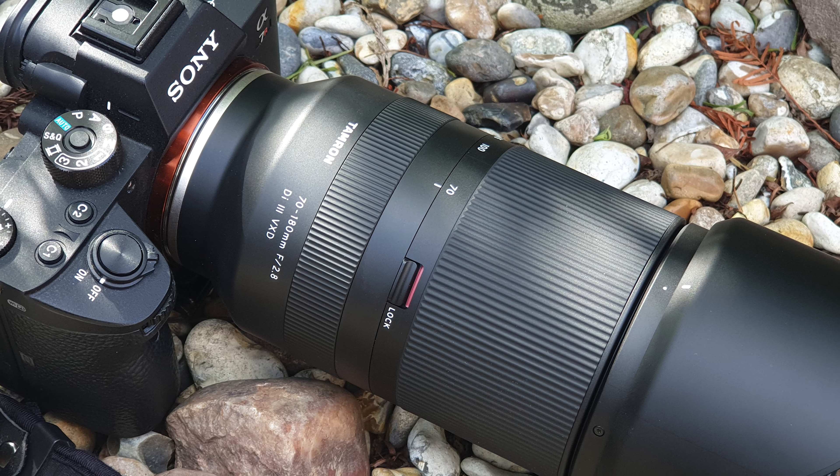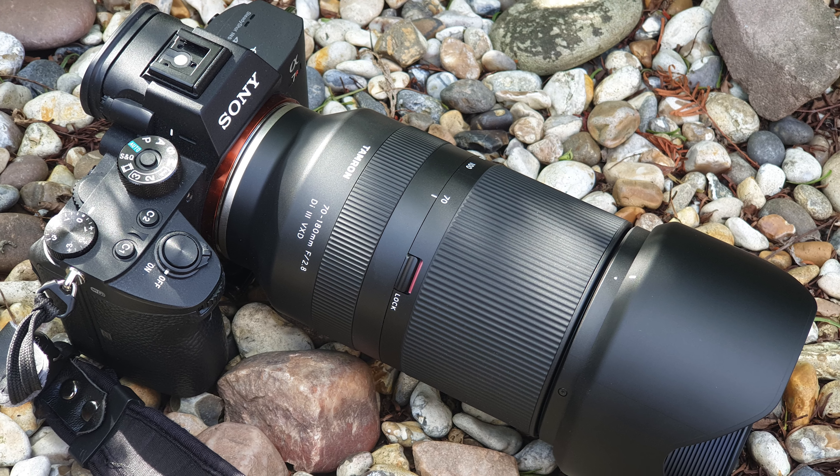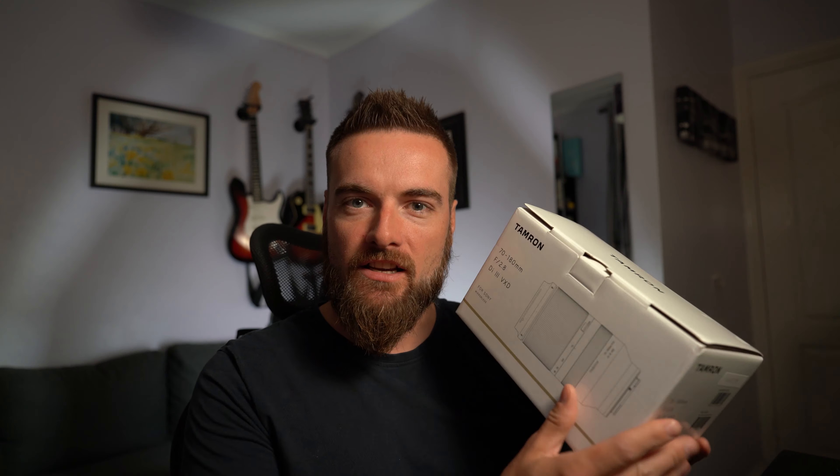This video is all about the Tamron 70-180 f2.8 Di3 VXD lens. This is a new lens on the market, I think it just came out in May this year during the lockdown period, and it's a lens I've been really interested in looking at for a while, as I've had this focal range covered by a Canon adapted lens.